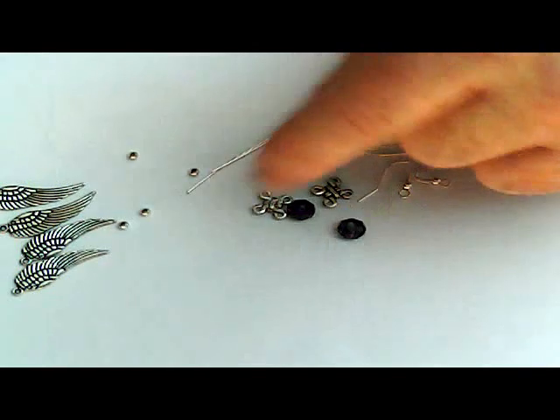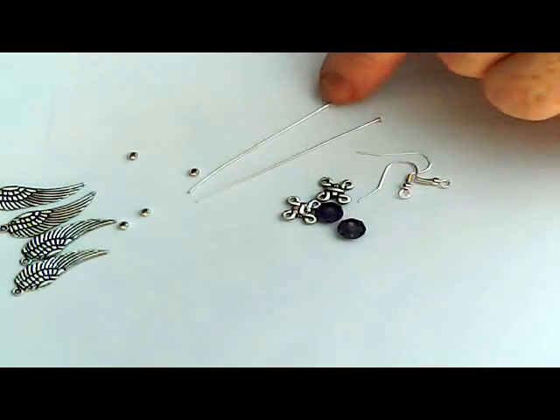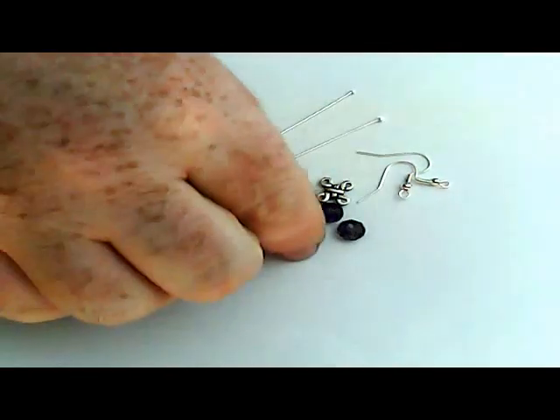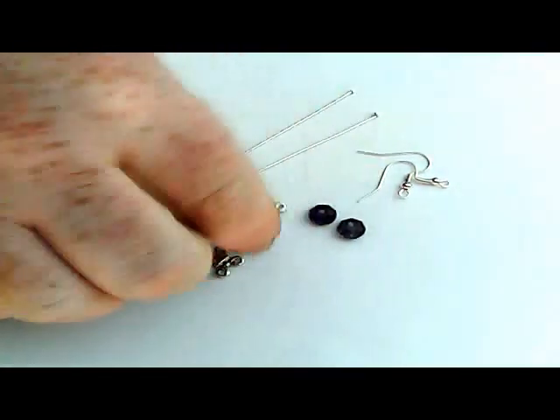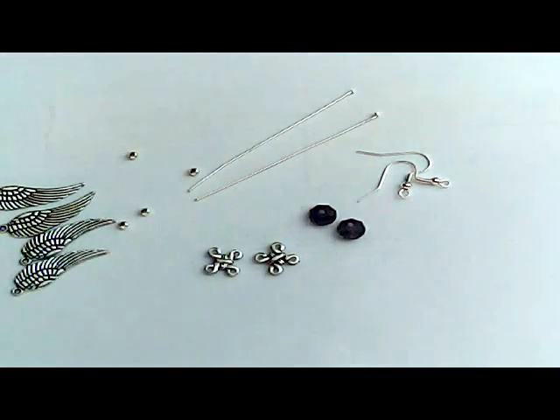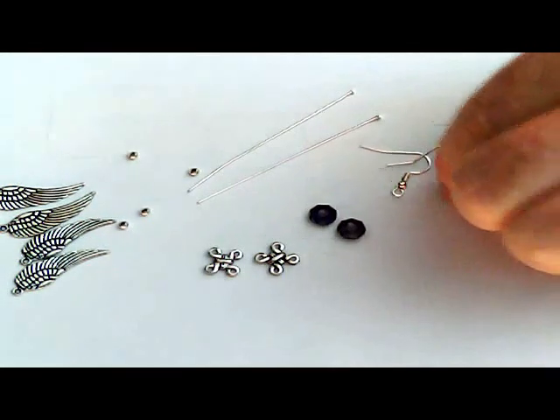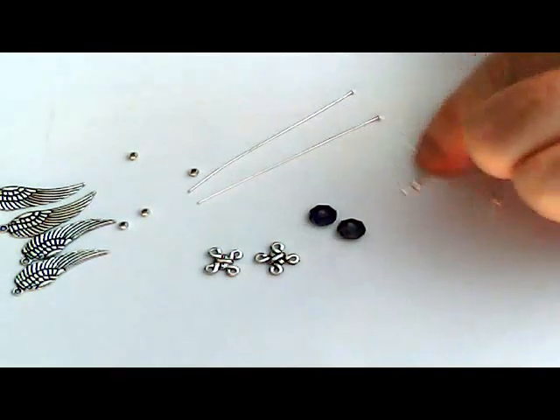You're going to need two 6cm or 60mm silver plated head pins. You'll need two four-point connectors. Two beads — you can use almost any bead. These are an 8mm bead. It'll work with nearly any size bead, but the bigger the bead it'll probably start to look a bit funny if you've got too big. And then your earring hooks.